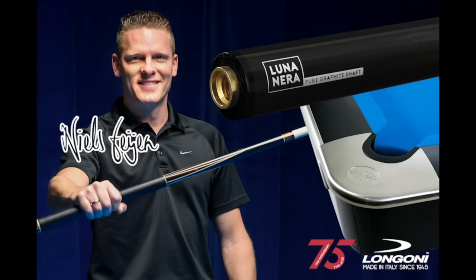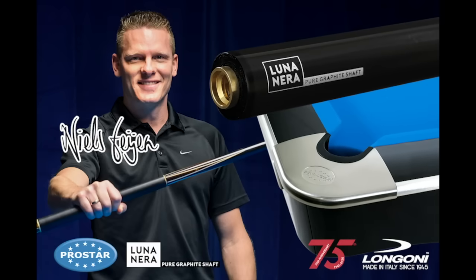This video is brought to you by LongoniQs. Hi pool players, it's the Terminator. Welcome back to another episode of Terminator Tips.